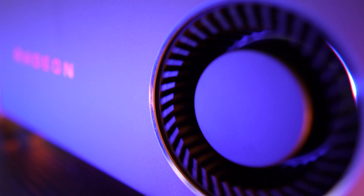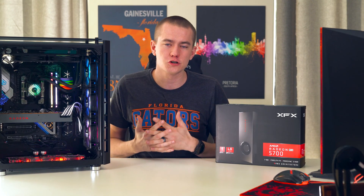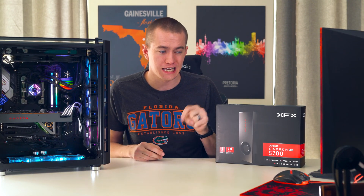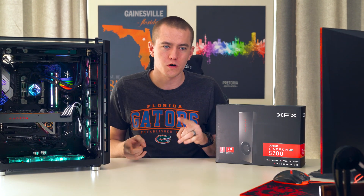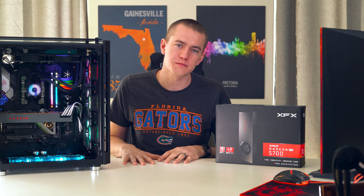I do want to check out the 5700 XT, but I didn't get one of those before they went out of stock in the country, so I'm waiting for those to come back in stock next week. We're also waiting on EK to send us a water block for our Navi cards, and then we're also really going to do some extra testing.